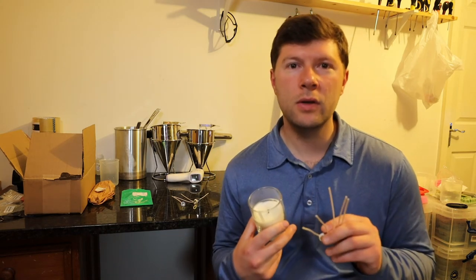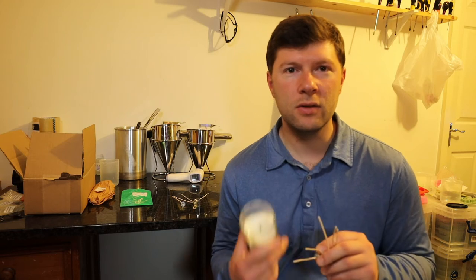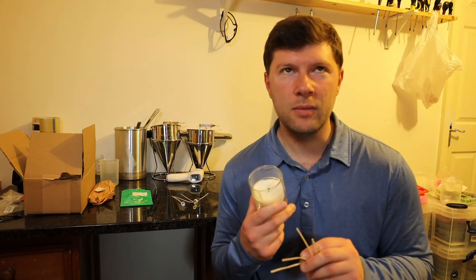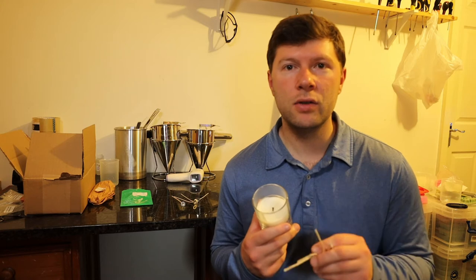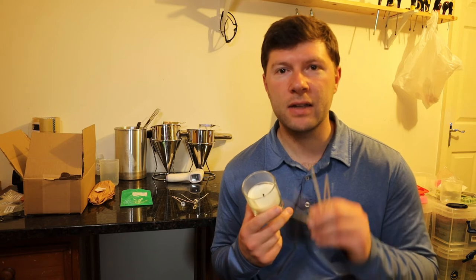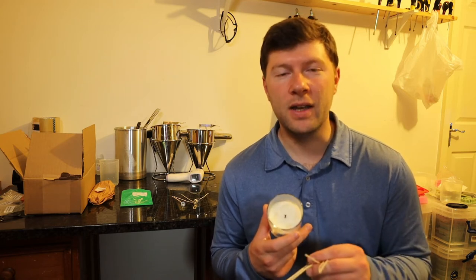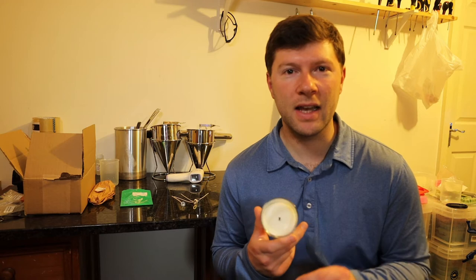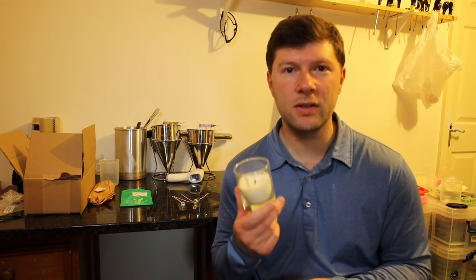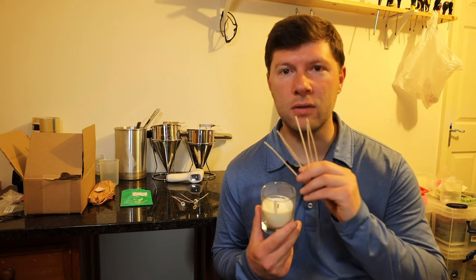For those of you who are new to making candles, you might not be aware of just how difficult it is to find the right wick for your candle. There are a number of reasons for that — every combination of ingredients you put into your candle has a direct effect on the burning of the wick, including wick choice itself.